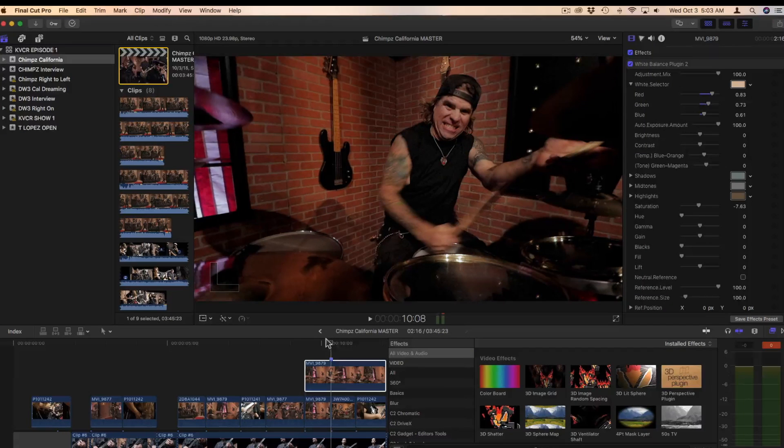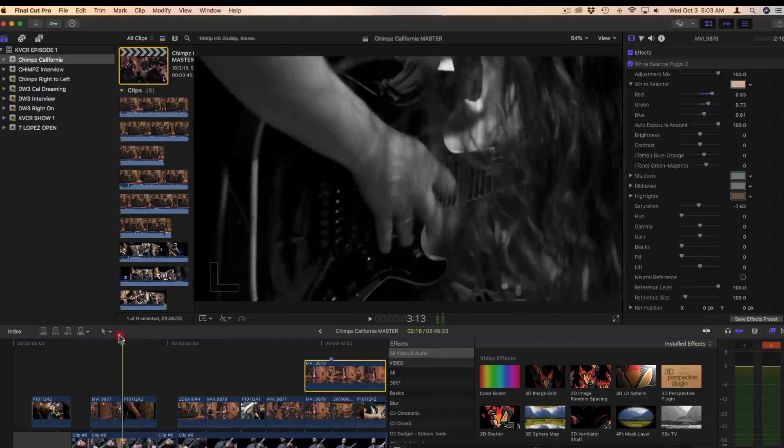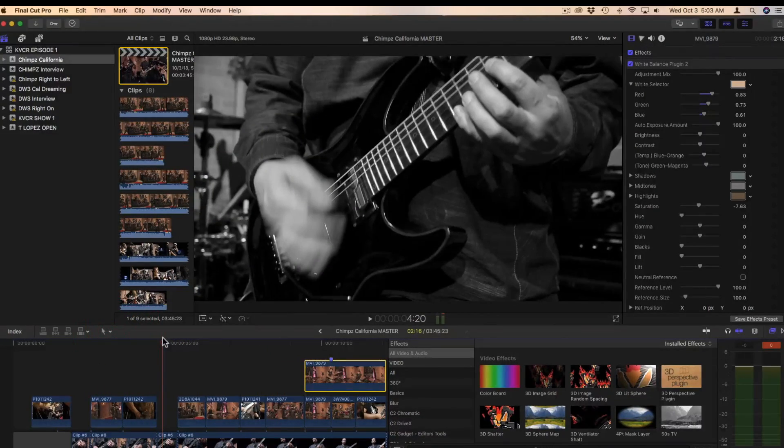For this clip, we're going to be using a piece from a wonderful show called Musicology. You should watch it. Here's a little bit.